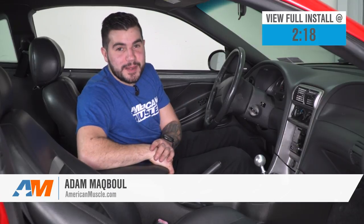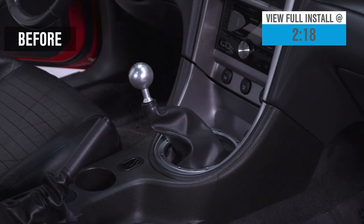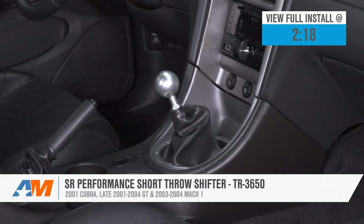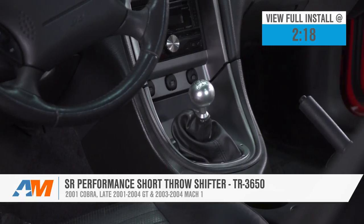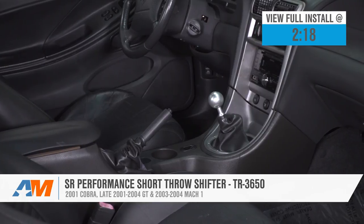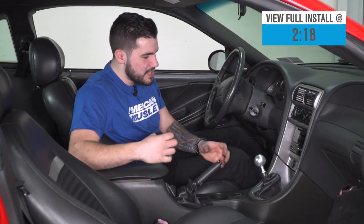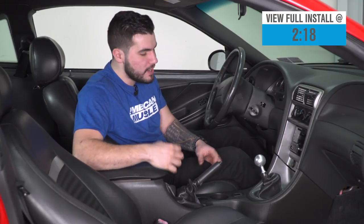Hey guys, Adam here with americanmuscle.com, and today we're taking a closer look at and installing the SR Performance Short Throw Shifter for the TR3650 transmission in 01 Cobras, late 01 to 04 GTs, and 03 to 04 Mach 1s like the one we're sitting in right now. You should be checking this out for your five-speed if you're looking to replace the factory sloppy misshift-causing shifter with one that is shorter to reduce throw times, get a firmer, more precise shift, eliminating misshifting, and get a better driving experience for your Mustang.